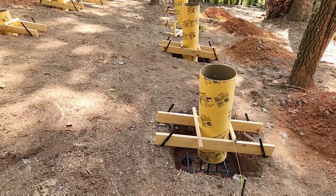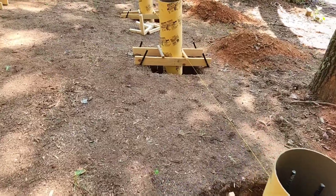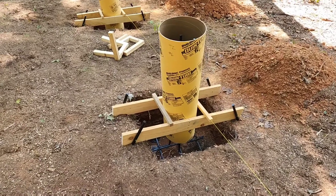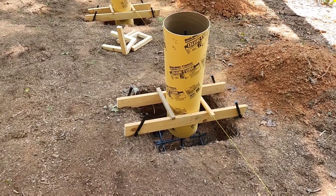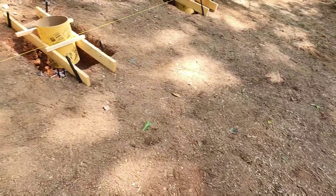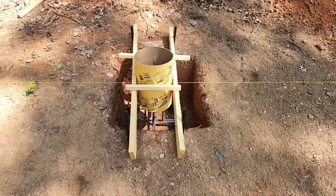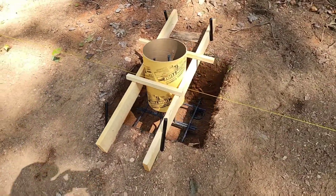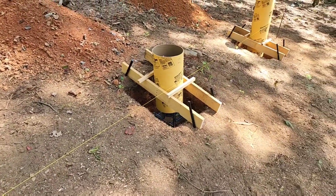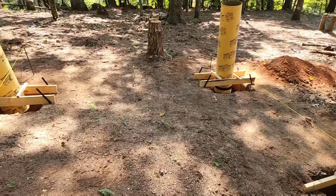Well guys, this is what we're ending up with here. I added some more bracing to each of these piers — the tubes are in there pretty solid now. I've even bumped into them and didn't really knock them around too badly. I think they will survive me shoveling concrete into the footer. I've got all of them lined up, they're all in a row, all plumb. Everything is square — I pulled some more diagonals and the layout is square.